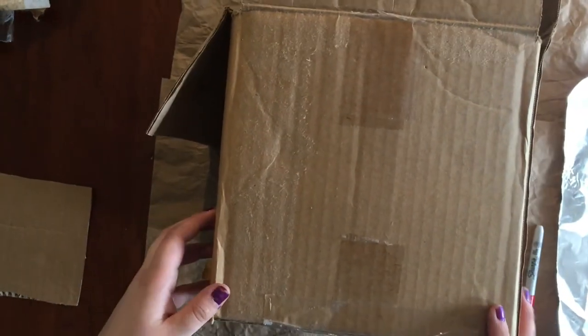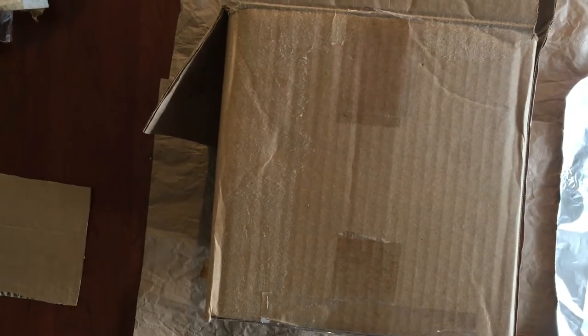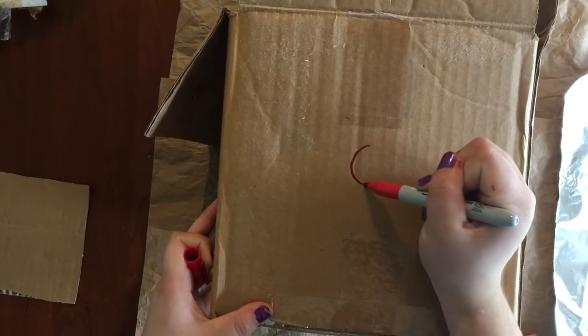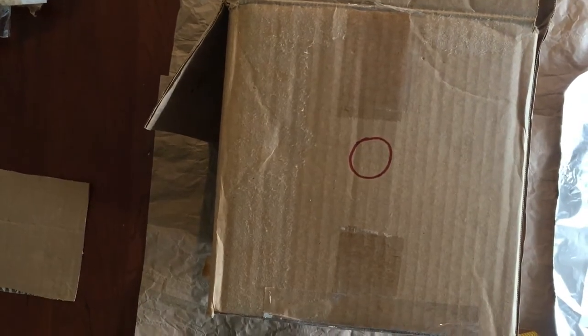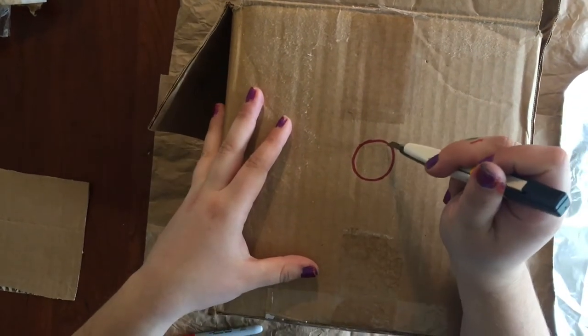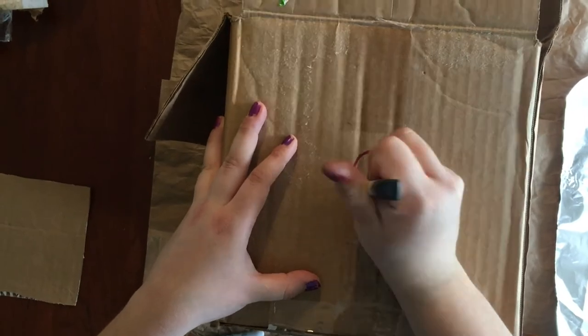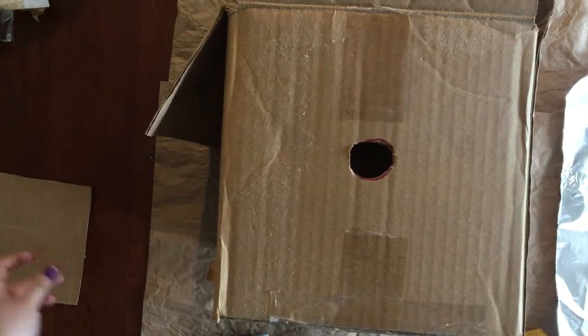We have our hole. Now I'm going to flip this over and on this side I'm just going to cut a hole in the center. It's going to be bigger than what my actual hole through the tin foil is going to be. I draw my little circle on, then take my knife and cut it out.